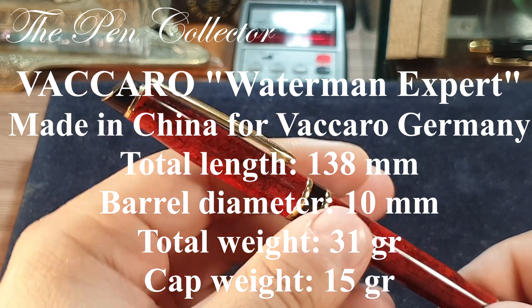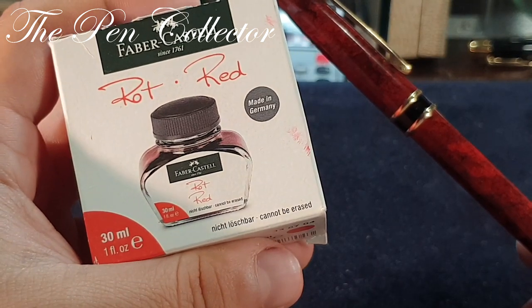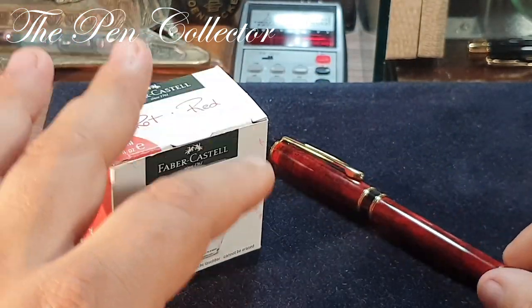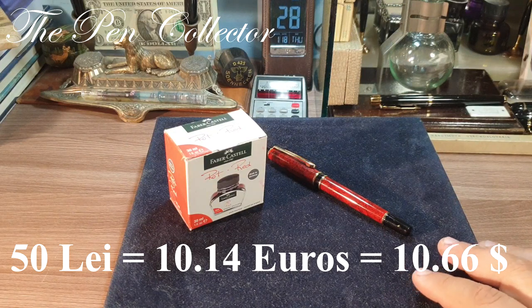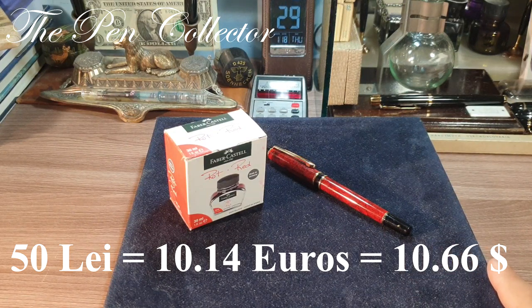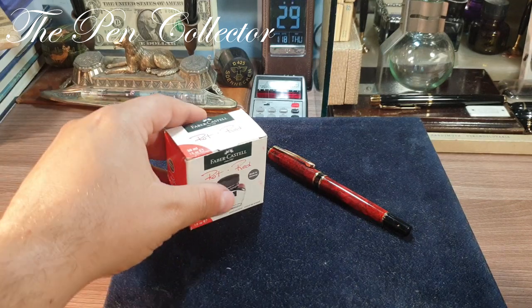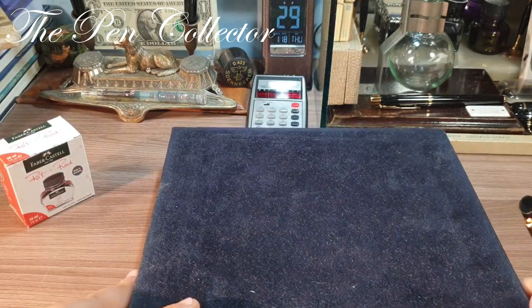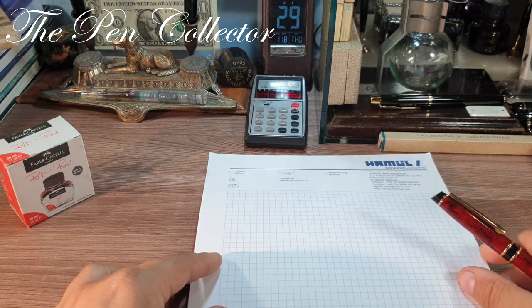For the writing sample I will use some Faber-Castell red ink, and I will just dip the fountain pen in that ink. Before I do the writing sample, I must tell you that I bought this second hand and I paid 50 lei for it, which is the equivalent of 10.14 euros or 10.66 American dollars. Now with no further delays I will remove the box of Vaccaro pens from the screen.